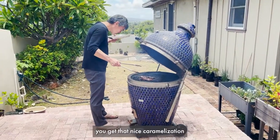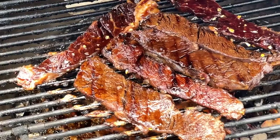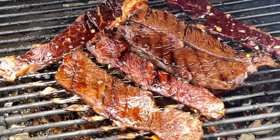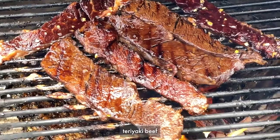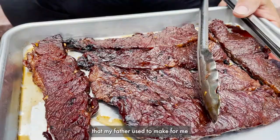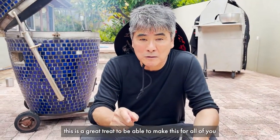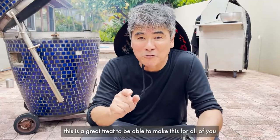You want to take a look at that. It's teriyaki beef that my father used to make for me. I learned it from him, and this is a great treat to be able to make this for all of you.